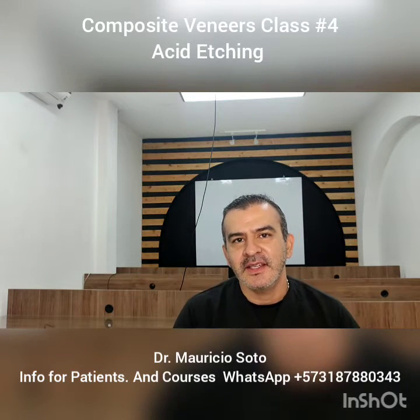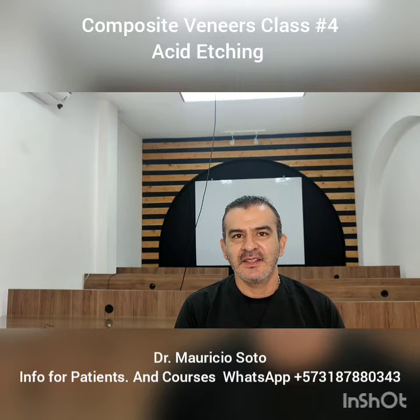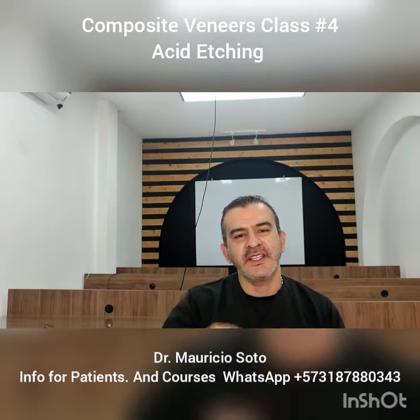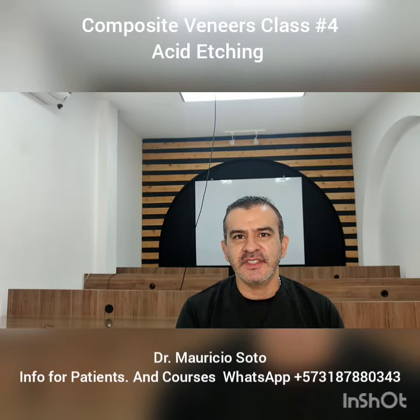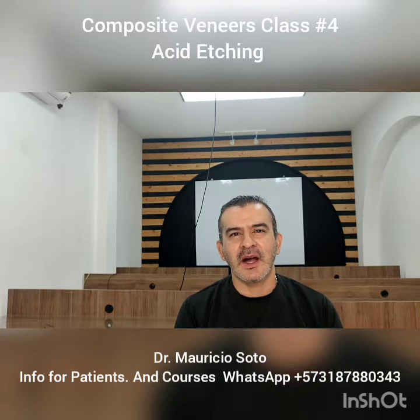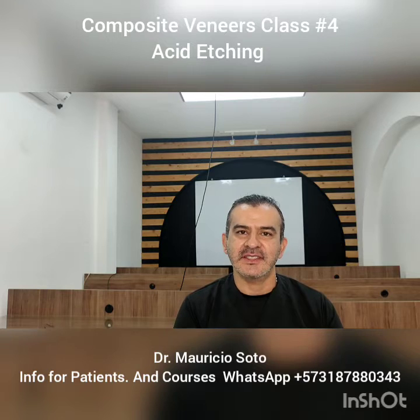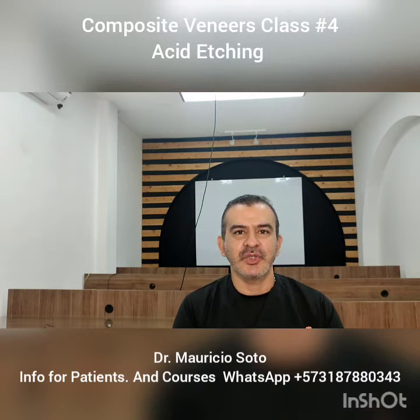Hello everybody, welcome again to my channel. Today I'm going to do our fourth video about composite veneer procedure and we're going to talk in this video about the acid etching, the first step after doing the preparation, the diagnosis and the planning of the treatment.